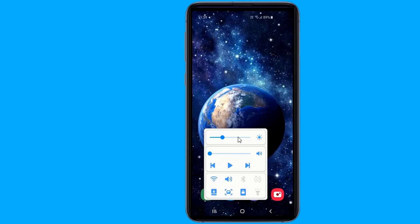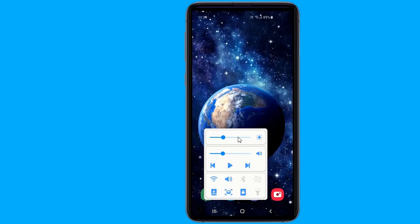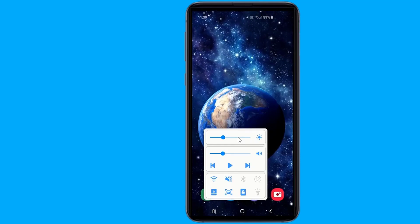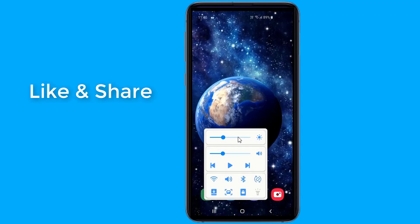This application makes navigation easier on phones with one hand. It lets you perform different actions with different swipe gestures from the edges of the screen. You can customize swipe gestures for different functions like going back, going to the home screen, opening the previous app, taking a screenshot, and much more.